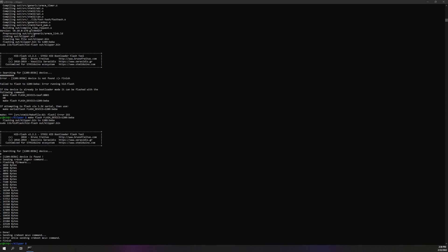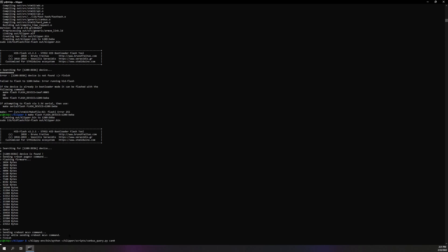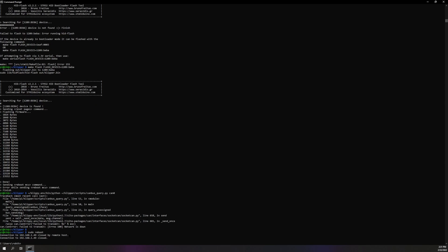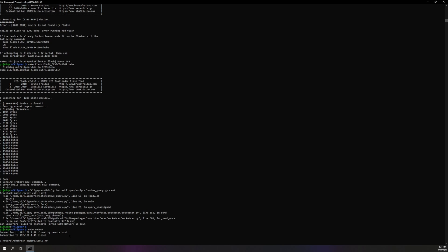Okay, so that's there. Now I most likely have to restart in order to get this initialized. It says it's not initialized, so do a sudo reboot.